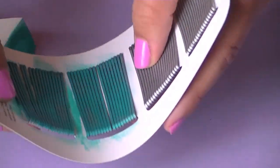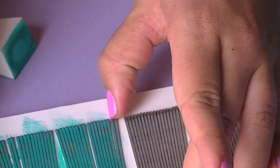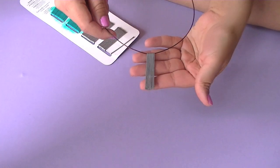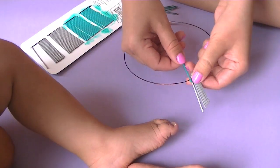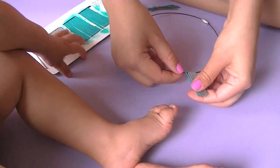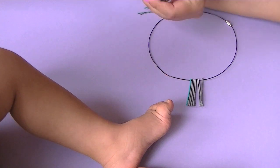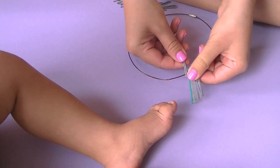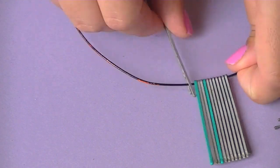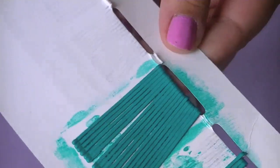After a few coats, you just want to bend them and kind of split them apart a little bit so they don't dry stuck to each other. Now I'm going to start building them in the pattern I want.